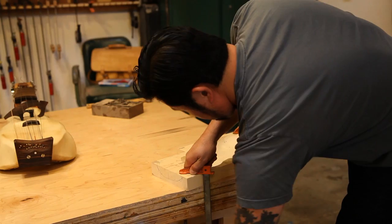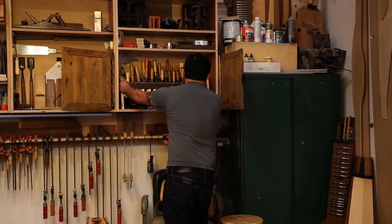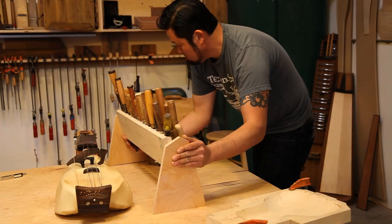You could probably take my right hand before you took those hand tools away from me and I could still work. Everything about them — just the feel of them, just the comfort level — beyond broken in, they're extensions. I could lose everything in this shop, but that wall of tools, they're not replaceable.